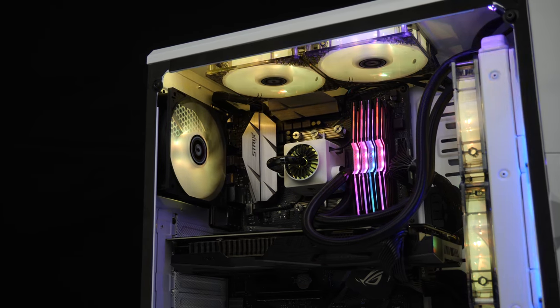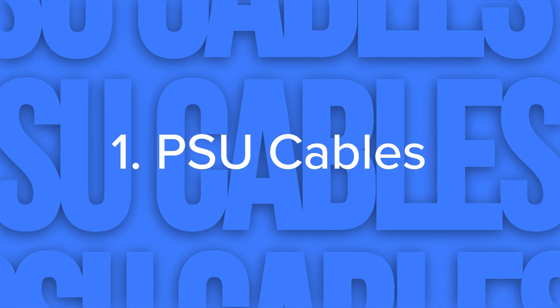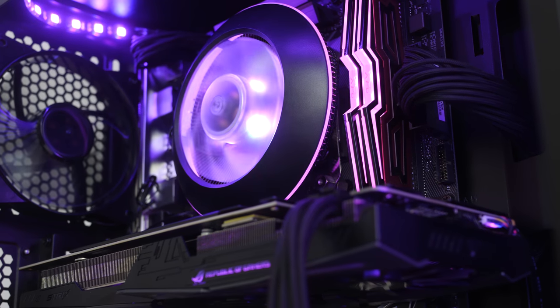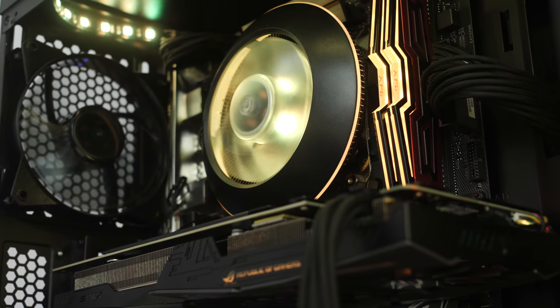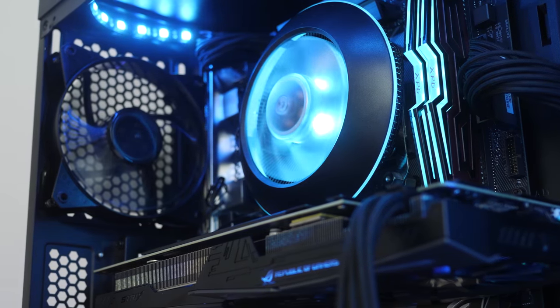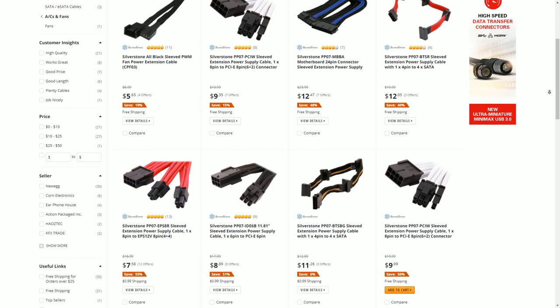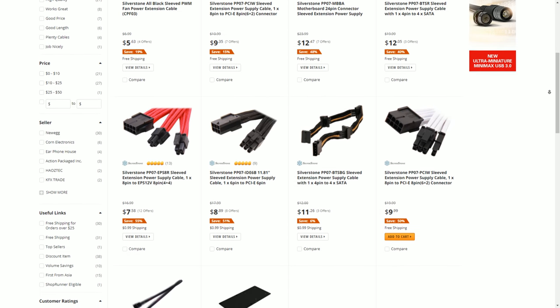Now let's look at tip number one, which comes in the form of power supply cables. Cheaper power supplies will often include crappier sleeving on the cables, whether that be this horrible mesh stuff or this rainbow array of rubber colours that just doesn't look good. The first solution is Silverstone's Universal Cable Extensions. These braided cable extensions work with any power supply and go on top of your existing connectors. They make things look so much nicer and also give you a bit more length to each of the cables if you need it. They come in a range of colours and I'll link them all below for US, UK and other regions on Amazon.